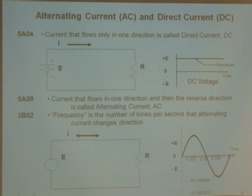AC is what comes out of our walls. The frequency is the number of times per second that the alternating current changes direction. The frequency of what comes out of the wall is 120 volts at 60 hertz, meaning that voltage goes plus and minus 60 times every second.